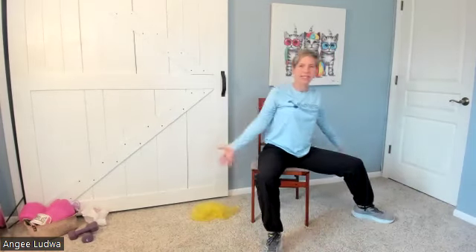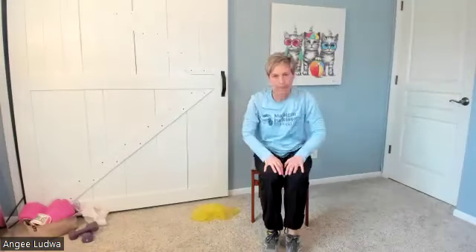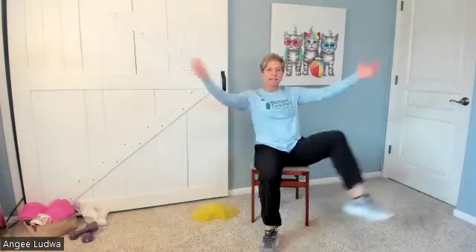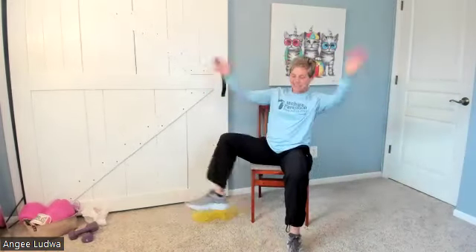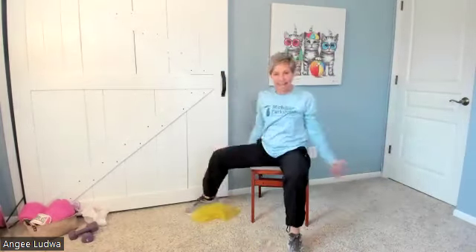Last one is our step. Starting with your right foot, take a big step to your right — that's one. Together, other direction — two, three, four, five, six, seven, eight, nine, and ten. Good.